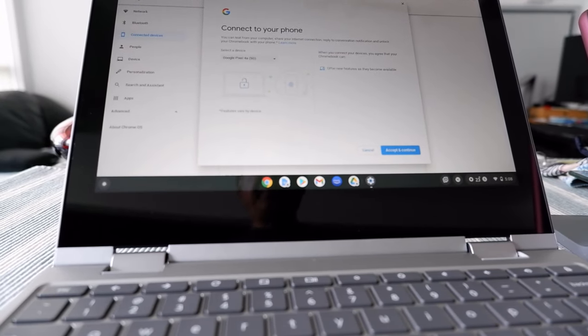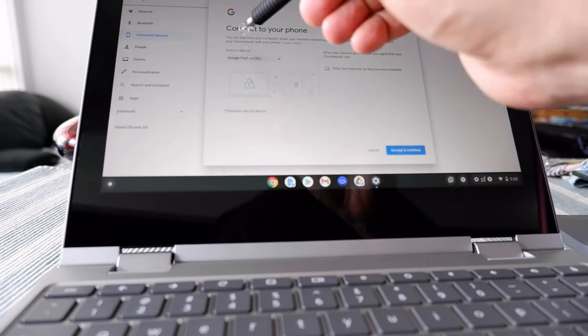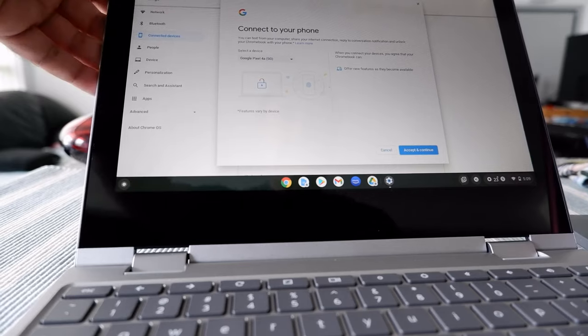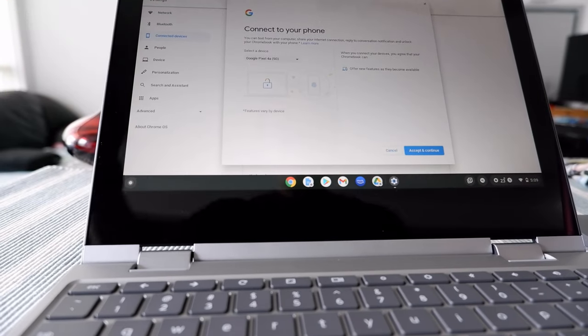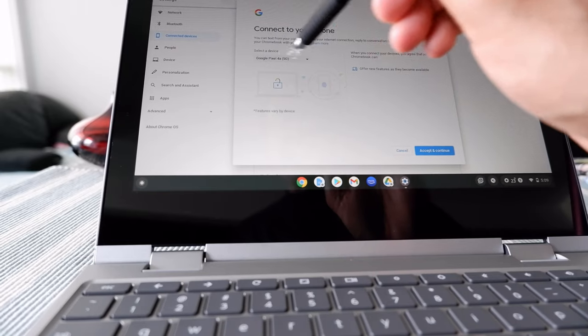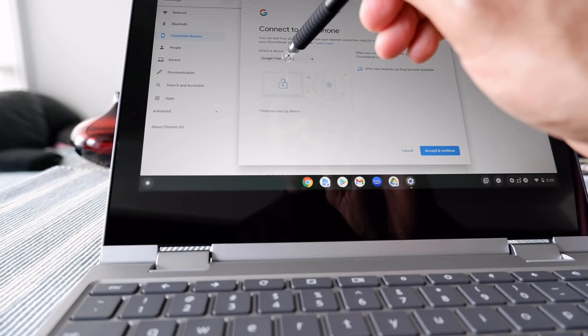So it says you can text from your phone, share your internet connection, reply to conversation notifications, and unlock your Chromebook with your phone. Looks like it already detected my phone, which is Google Pixel 4a 5G.